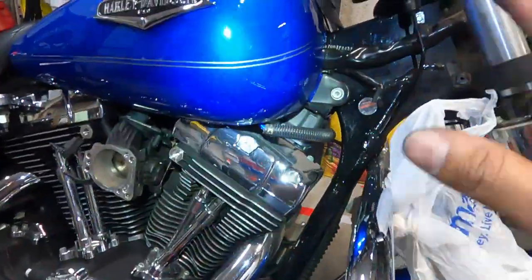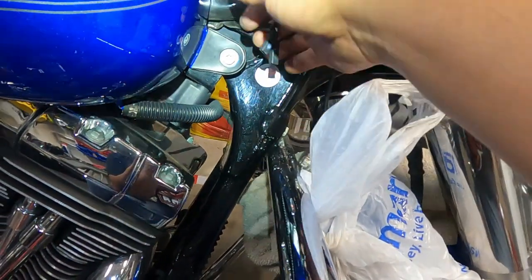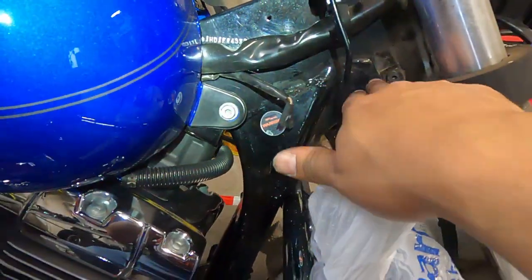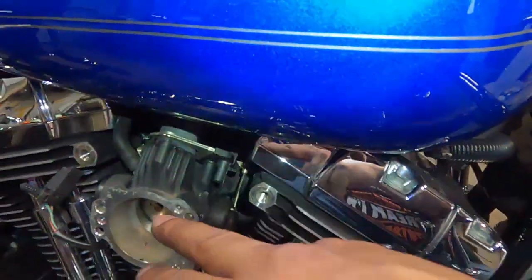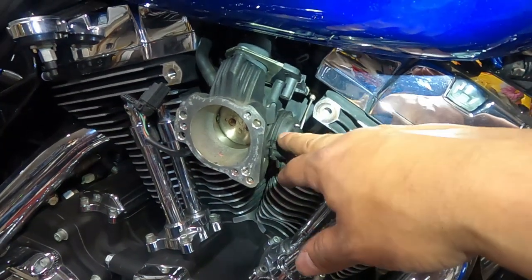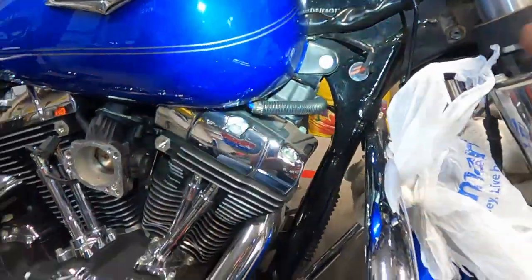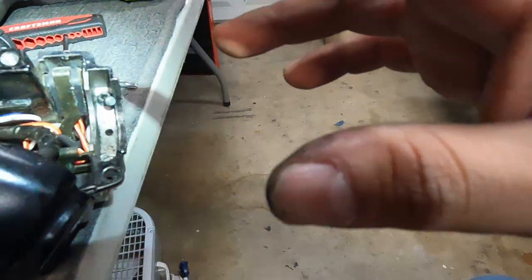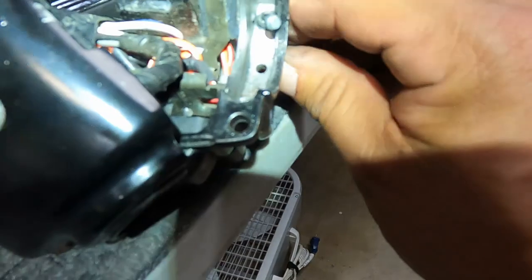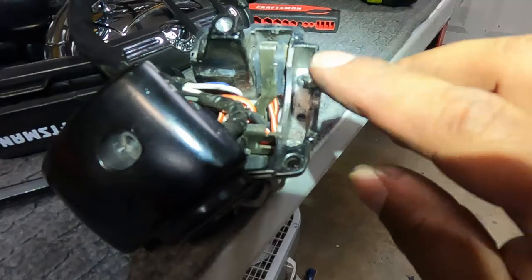I just finished pulling the throttle cables through. On this bike, because it has cruise control, there were some additional connectors to deal with. There was a clamp I undid, and then I had to pull off the intake to access the throttle cables. Once I got them out, I was able to pull those things through. Now the question is how do I pull these through — they seem like there's a clip or something on there, so I need to do a little research.